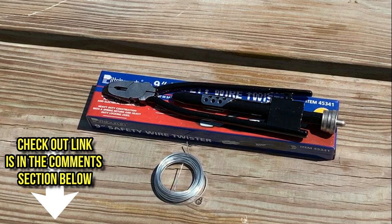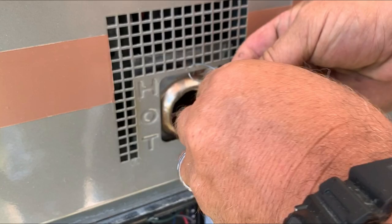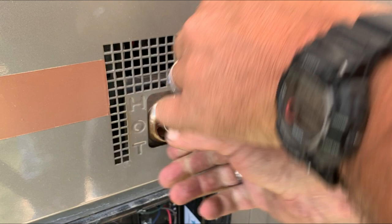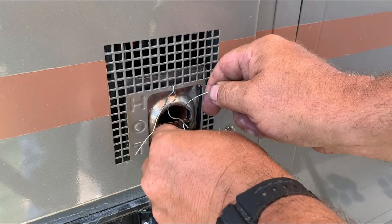Alright, we're just going to run a 6-inch piece of wire through this top notch — do like a J, pull it through. Put a couple of twists in it to kind of lock it into place. And then we're going to do one on each side of this bracket. Let me finish that up and I'll get right back to you.